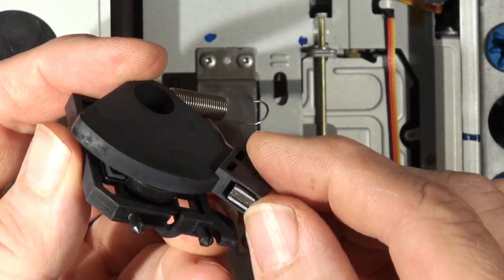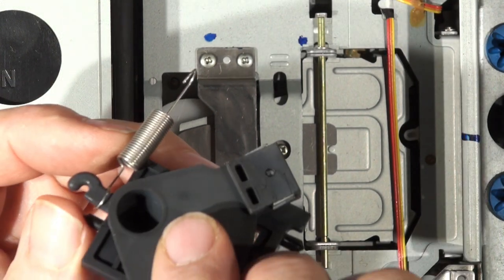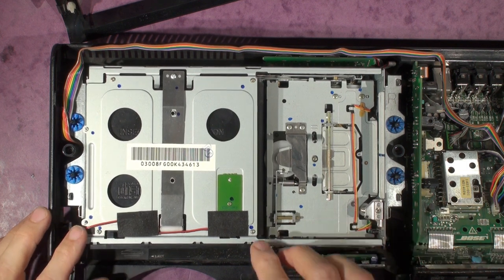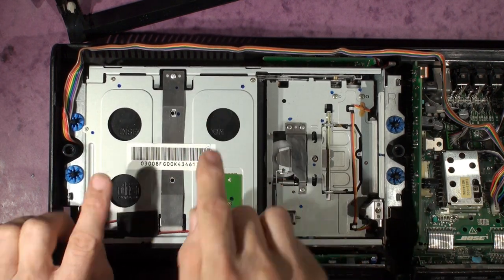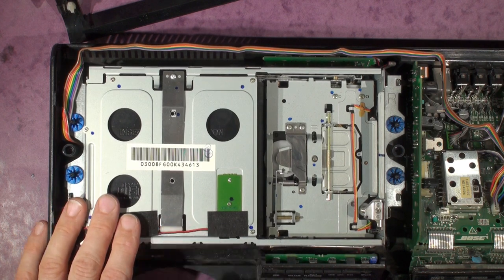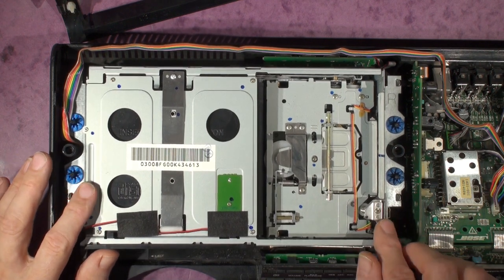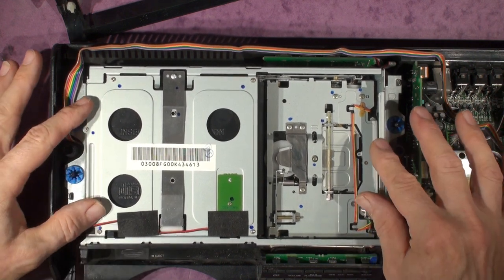There's a magnet in there as well that obviously engages on something magnetic. Here's the CD mechanism — the CD magazine goes in through there and it's in there at the moment. The mechanism goes up and down to select the right height for each CD, then the CDs get slid out and into the mechanism at the bottom. It's all super springy — like an old Victorian carriage with lots of big springs — and there are rubber buffer pieces as well.